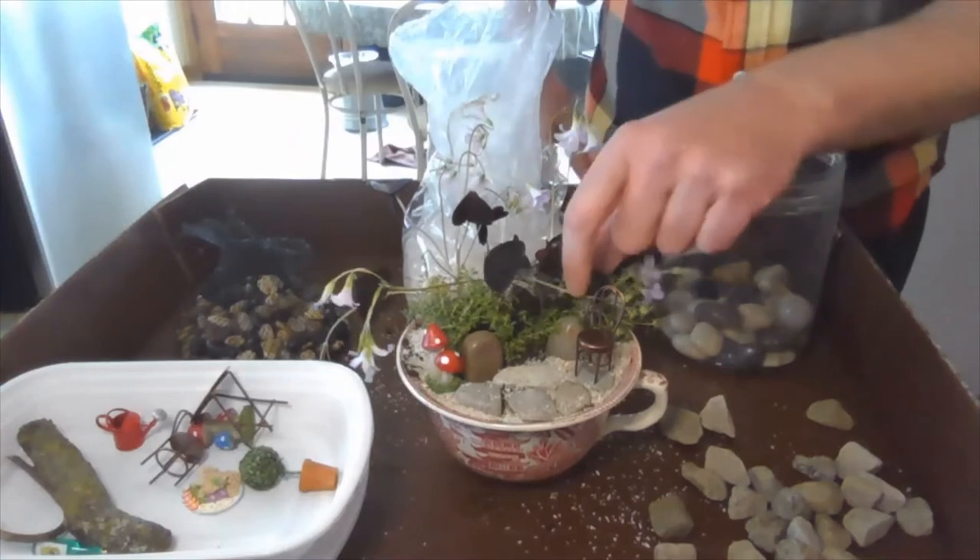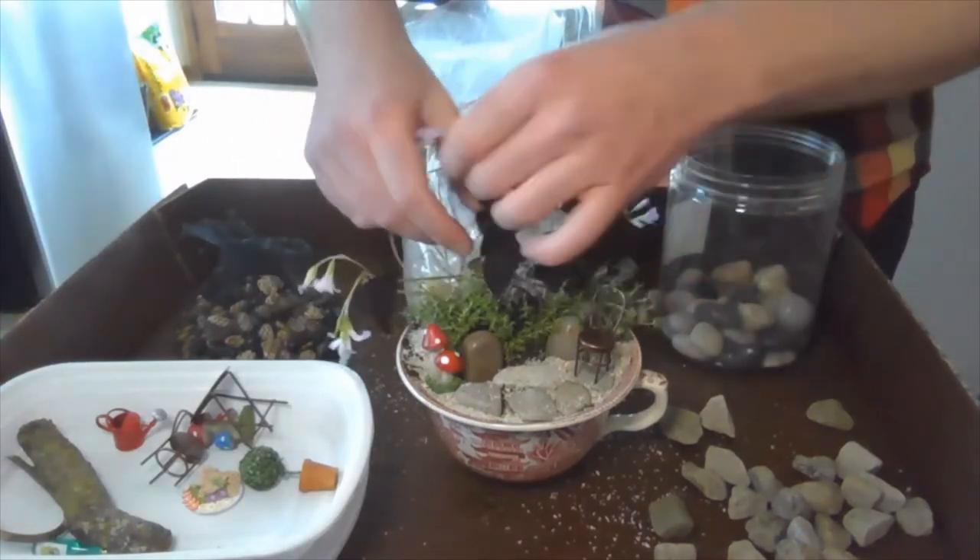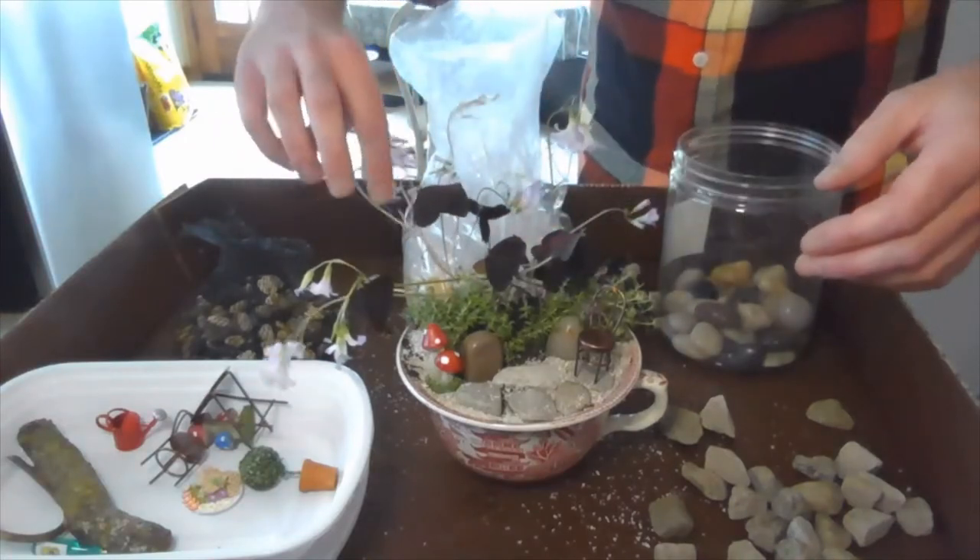Like I said, this shamrock is going to bounce back just fine — I'm going to water it in a sec. One planter down, one more to go. This next one is going to be a little bit bigger. It's definitely going to give us a lot more room to play around in, and we can throw a whole lot more stuff in and do some more interesting things.